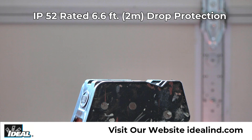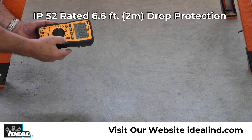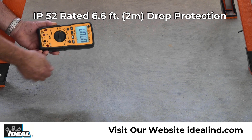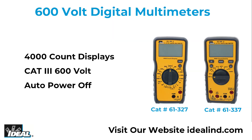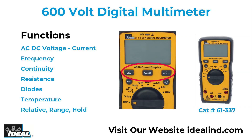They are also IP52 rated, resistant to dust and moisture, and can sustain a drop from 6.6 feet. The 61-337 auto-ranging and 61-327 manual ranging 600V multimeters have 4,000-count displays and have an auto power off function. The 61-337 measures AC and DC voltage and current, frequency, continuity, resistance, diodes, temperature, and includes relative, range, and hold functions when taking measurements.